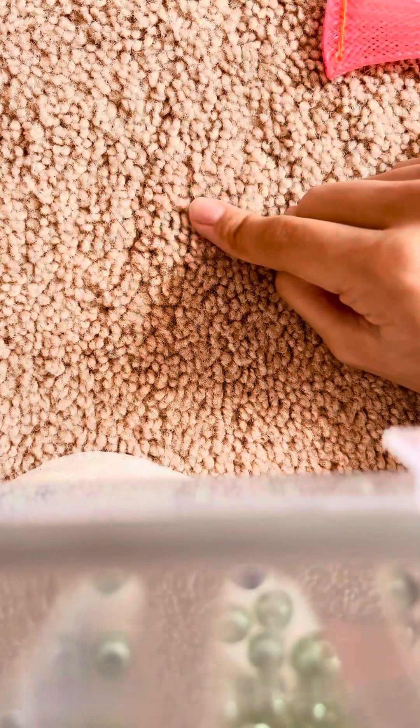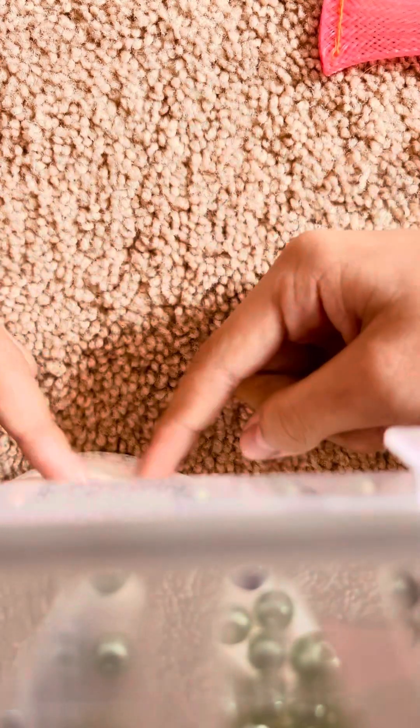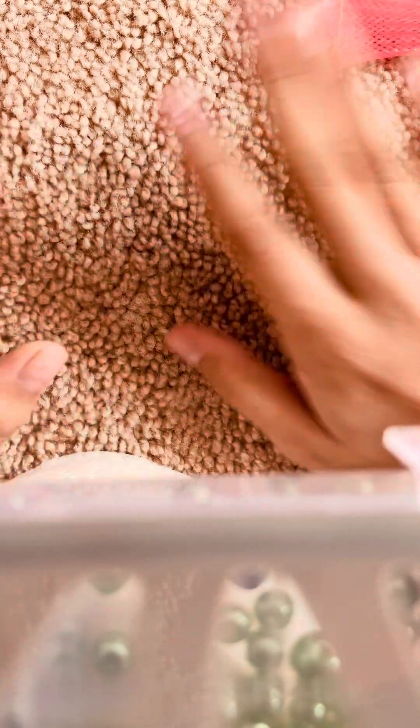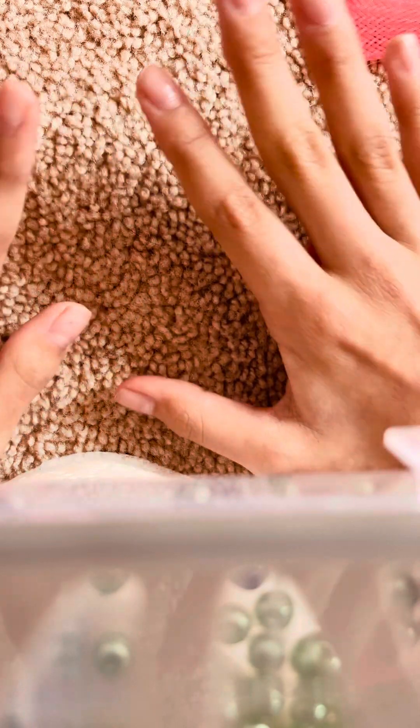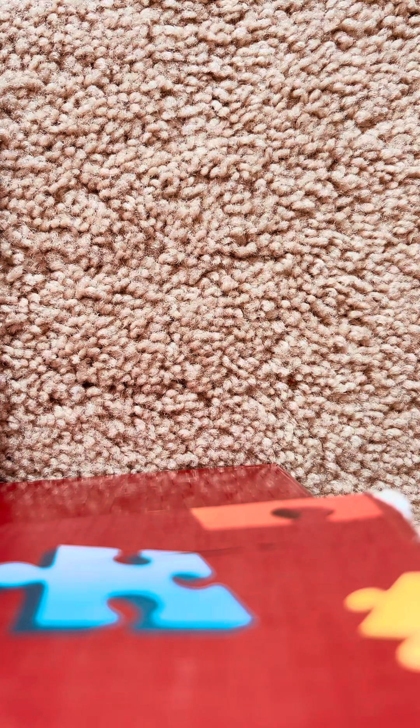Hi guys, welcome back to another video! If you're wondering what we're doing today, it's gonna be very fun. I couldn't find a stand for my phone, so I might move it a few places. Wow, okay, we're gonna use that instead — instead of 12 paper rolls and beads.